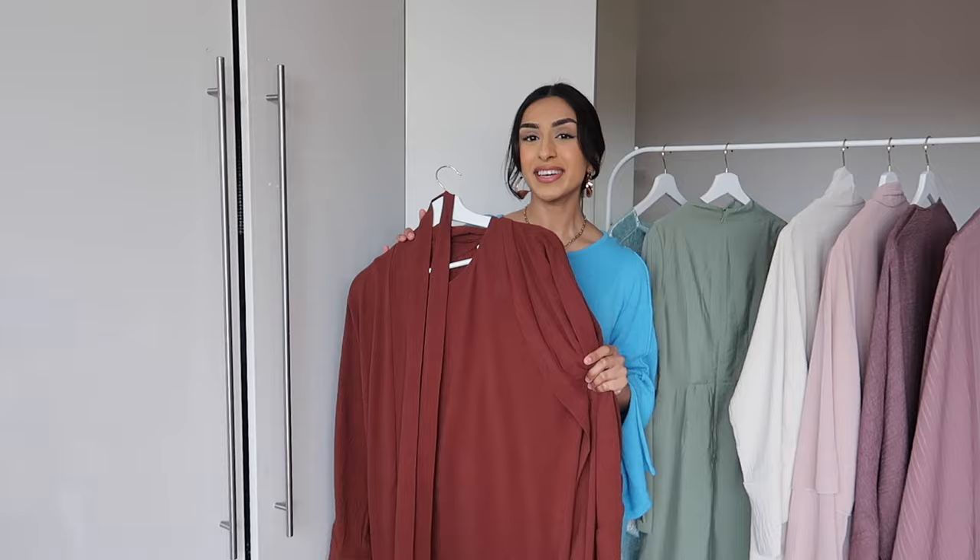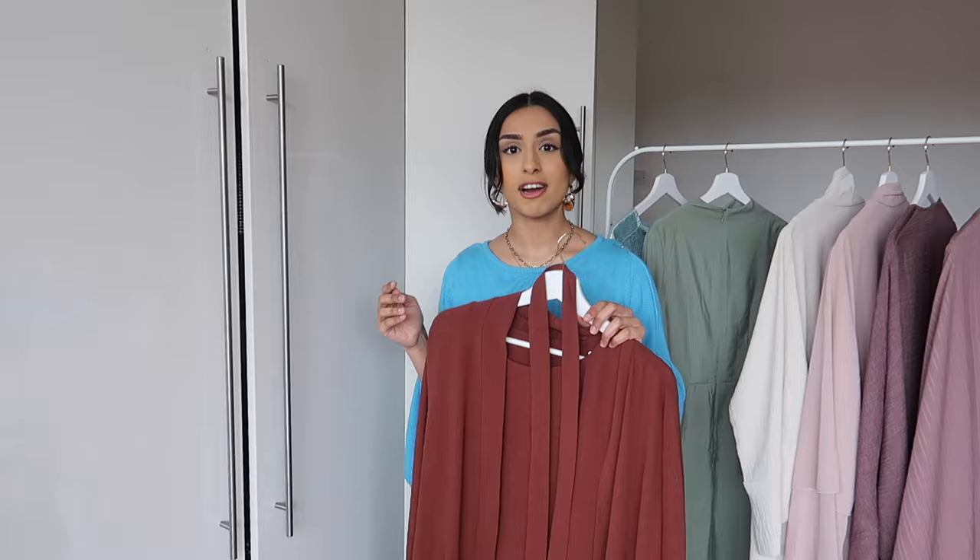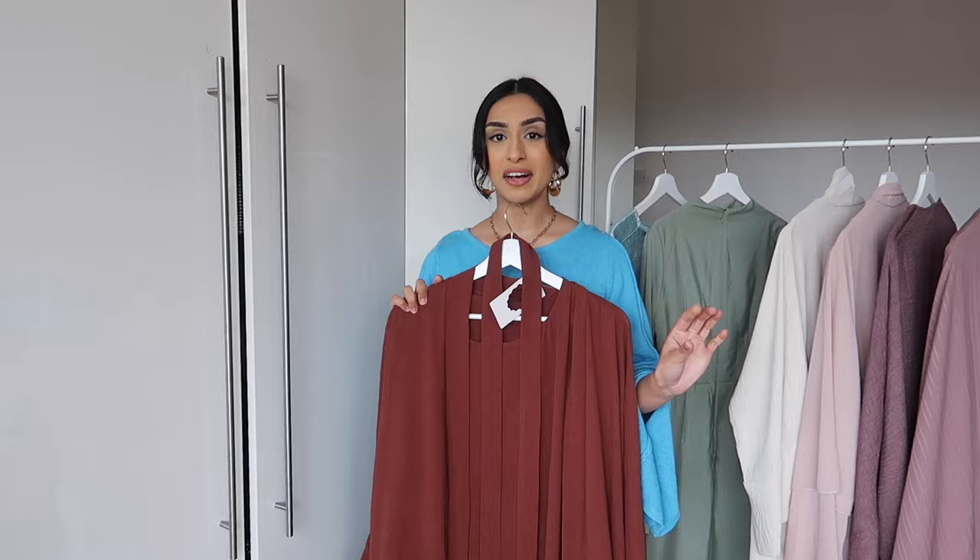I'm so excited to try this one for you guys. I actually got this in two colours — these are the most expensive ones I bought, but this was £26. Nowadays it's so rare to find an abaya at a decent price. So if you're looking to build your collection or even just want to buy one or two, I definitely recommend checking out the Temu ones. I got it in a size 18, which was an XXL.